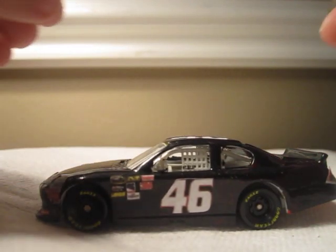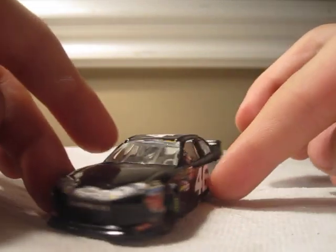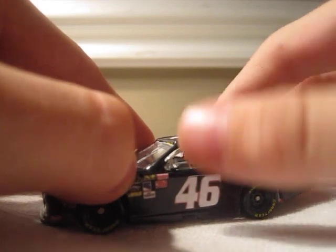This is the other Dale Jr. Foundation car that I got. So yeah, here it is. I think it turned out pretty well. I did it in like three hours, so I'm pretty amazed.